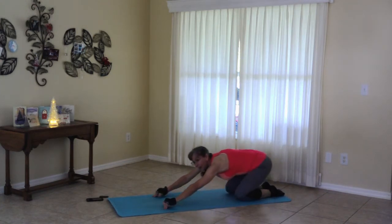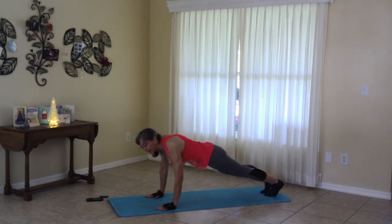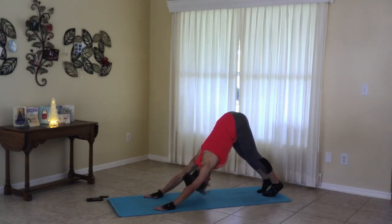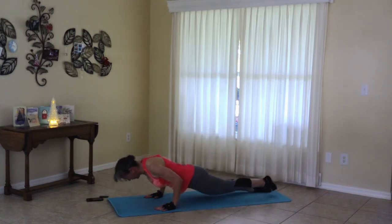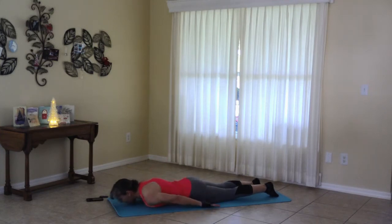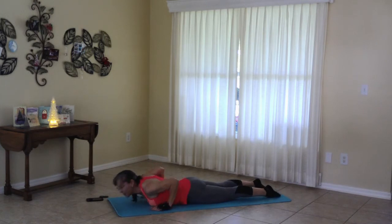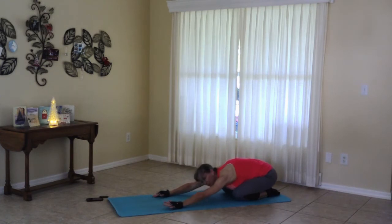When you're ready, plank. And if you wanted to, you could do an elbow plank. Down dog. Cobra or up dog. All the way down. Finding locus. Release. Child's pose. Take a little rest right here.